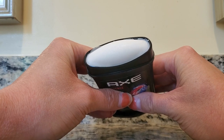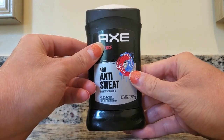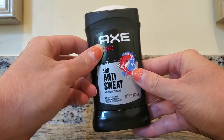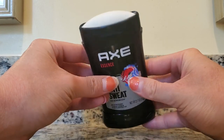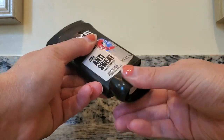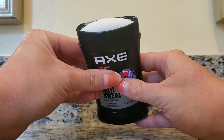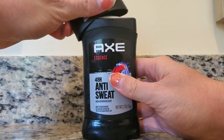This is what the stick will look like. He will probably swipe each of his armpits three or four times just to make sure that he has complete coverage. And then after he is done, he will turn this and it will go back inside the container. And then you put it back inside your medicine cabinet.